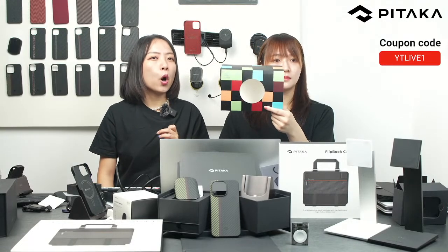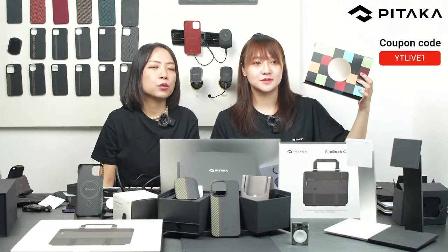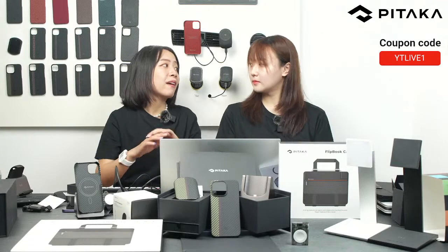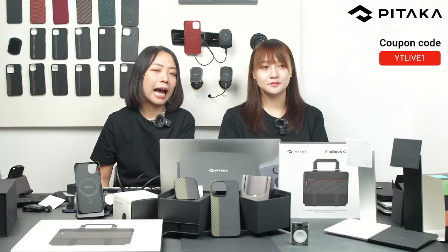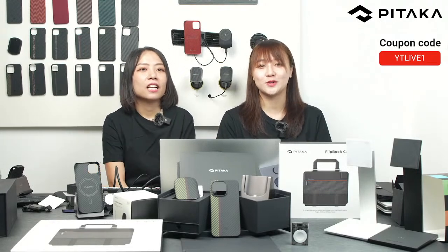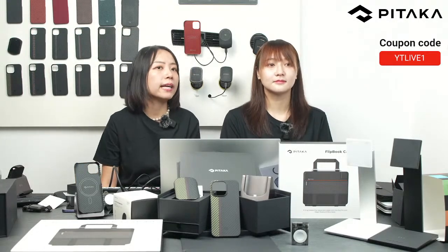If you've already placed an order, please contact our support at iptaka.com and they will help solve any issues. The coupon code is only provided during the live stream — once we say goodbye, the code will no longer be valid. This is a special offer for everyone who joined us today. Thank you very much for watching and for your support.